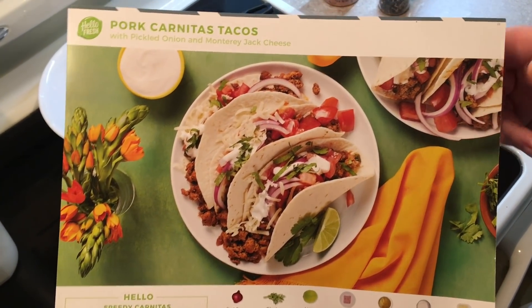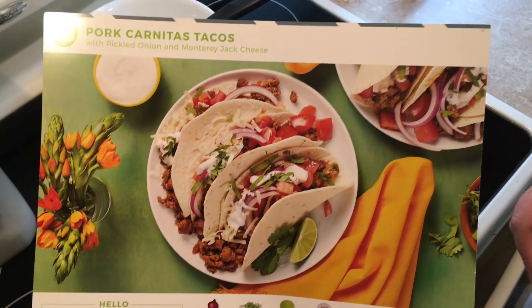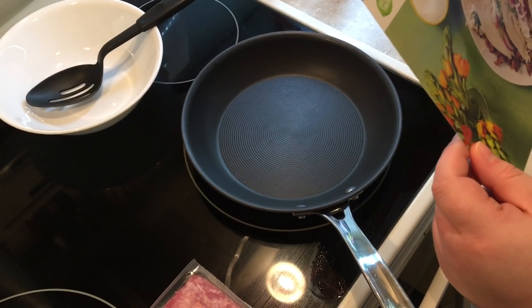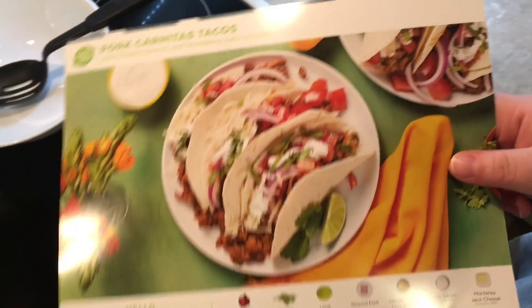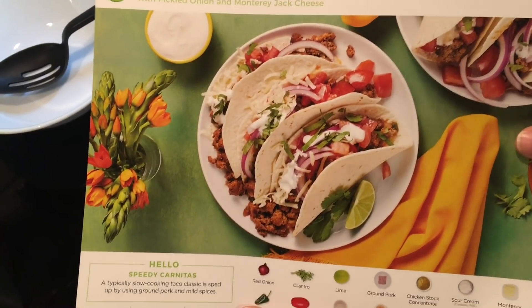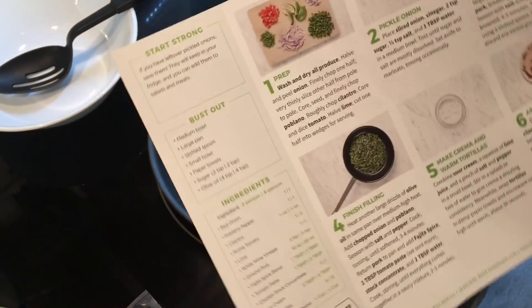Hey everyone, as requested we are doing the pork carnitas tacos. Tony said they looked good, they do — I think they look good too. This is with pickled onion and Monterey Jack cheese.